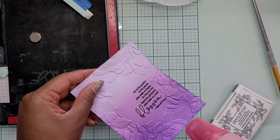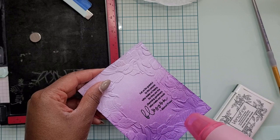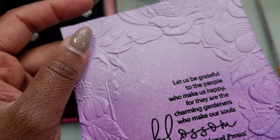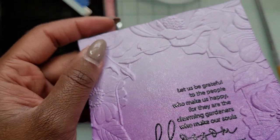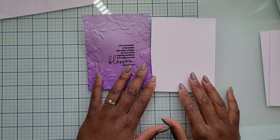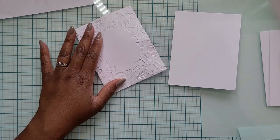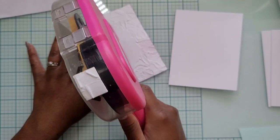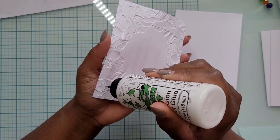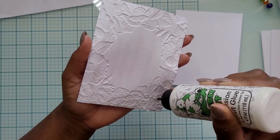Once the sentiment is melted, it's nice and black and glossy and looks gorgeous on the card, adding a little more interest. My panel is pretty warped from all the water and embossing, so to help keep it flat I'm using a combination of dry adhesive and wet adhesive. I used a lot — maybe I went overboard, probably, looking back at it — but it's what I did and I wanted to include it in the video.